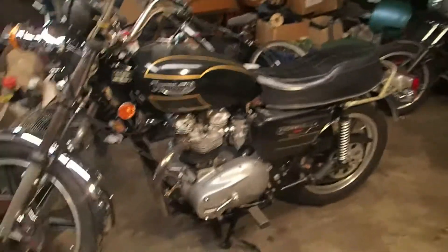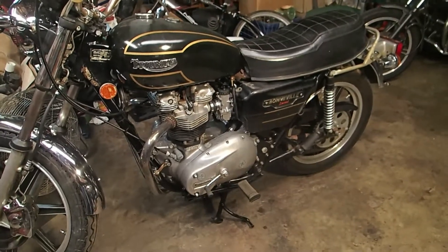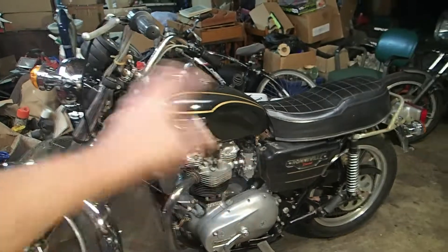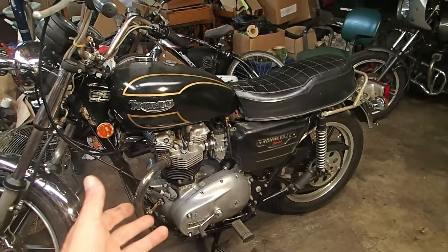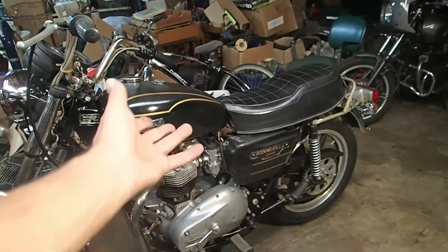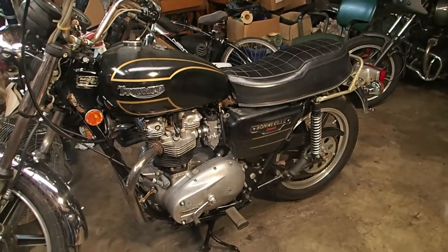Here's where I'm at right now. I can get the bike to kick over pretty reliably as long as I keep the enricher open and put it at a quarter throttle — I can start it pretty much every time. The problem is when it's warmed up it shouldn't need the enricher. So I'm trying to figure that out, but right now I can't start it using that method, so I can't tell if I'm running too lean or too rich.